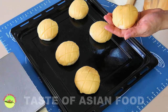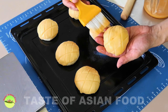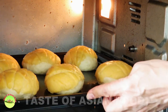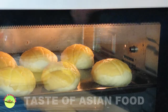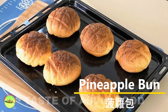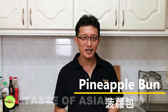Apply some egg liquid on the surface before baking. Bake at 190 degrees Celsius or 375 degrees Fahrenheit for about 20 minutes, or until it turns golden brown. And it's done. That's how I prepare the pineapple bun, which is called Bo Lo Bao in Chinese.